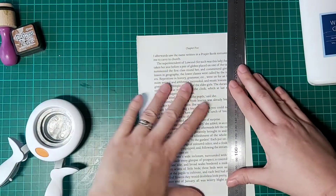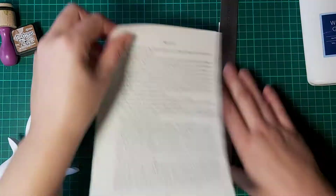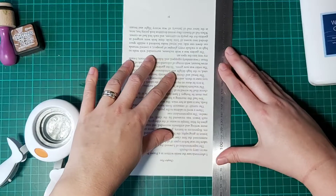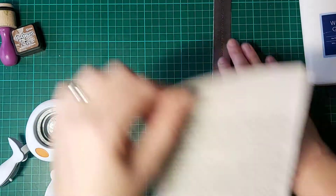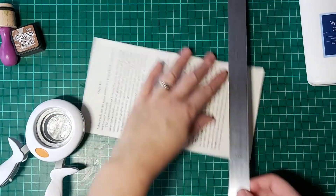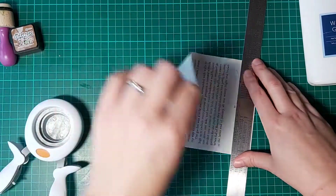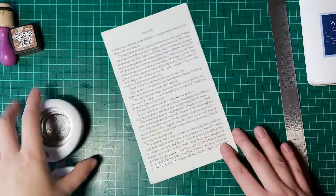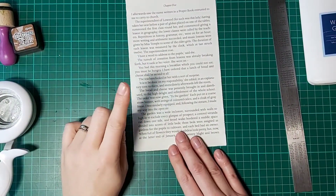Using my ruler I'm just going to tear off some of these edges. I'm not measuring — I am just eyeballing it. I'm also going to take a little bit off the bottom; I tend to just go up to where the number is, but again you can do whatever fits your need.